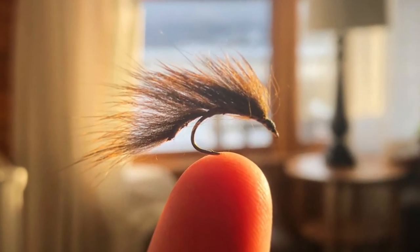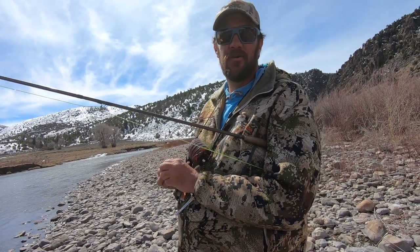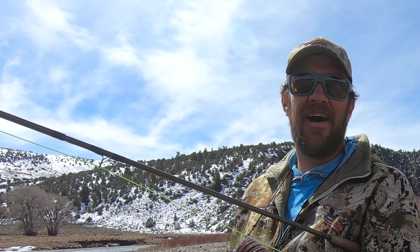I'm gonna teach you how to tie the pine squirrel leech. Super quick, super easy, super simple. Ever heard of a guide fly? Yeah, this is one. Pine squirrel leech. Two times you should be fishing a pine squirrel leech: when it's raining and when it's not.